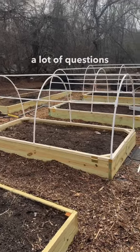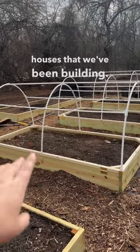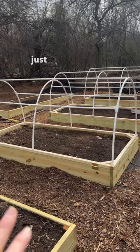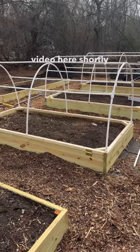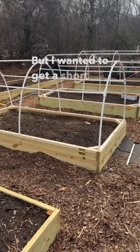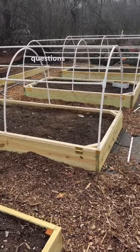Hey everybody, we've been getting a lot of questions about these hoop houses that we've been building. So I wanted to make a quick short just talking a little bit about it, and then I'm going to make a full-length video shortly about it as well. But I wanted to get a short out about it just to answer everybody's questions that they've had.